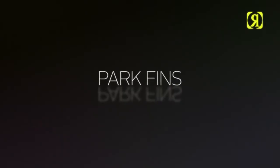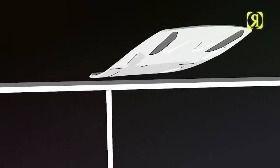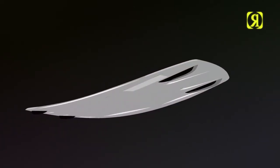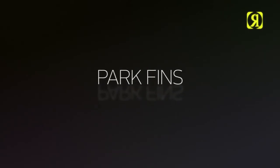Park fins. A fin actually designed to be sessioned on rails. Wider profile, fatter bottom surface area and a durable new construction ready for anything in its way. Also designed for riders that like that finless feel with a less gratuitous grip on the water.